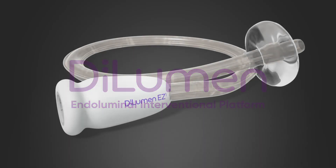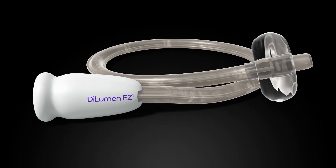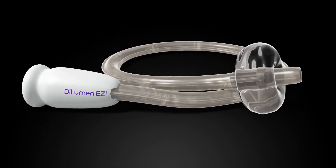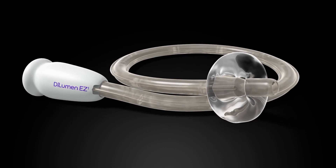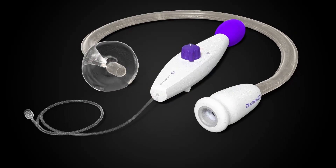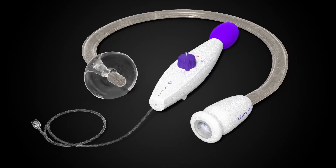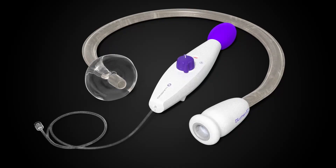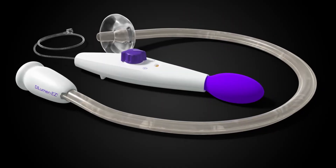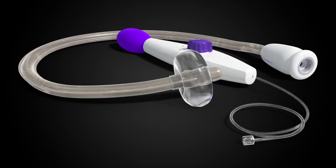Lumendi is proud to introduce the new Dilumin EZ1. This streamlined platform is specifically engineered for high-volume endoluminal procedures. The Dilumin EZ1 integrates the essential features from the Dilumin platform to support the majority of endoluminal cases, such as EMR or challenging colonoscopies, while being economically designed for routine use.